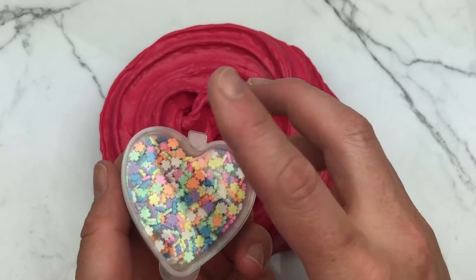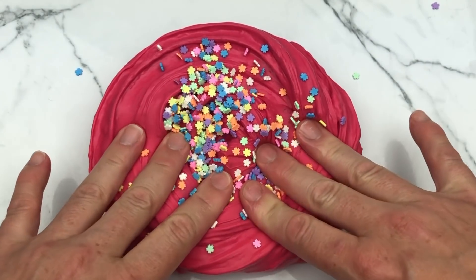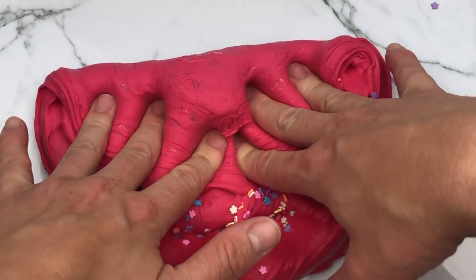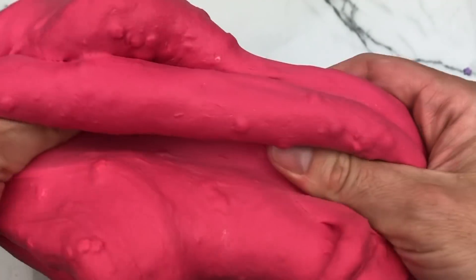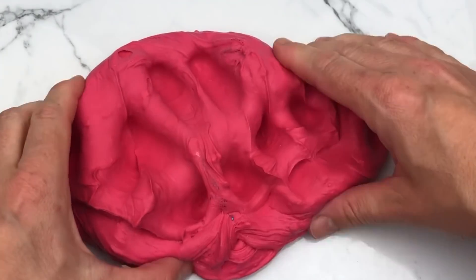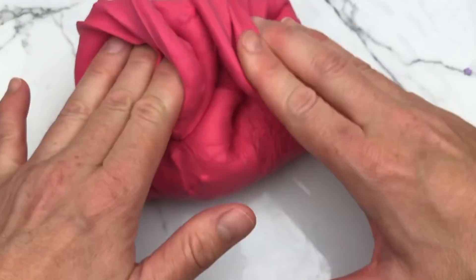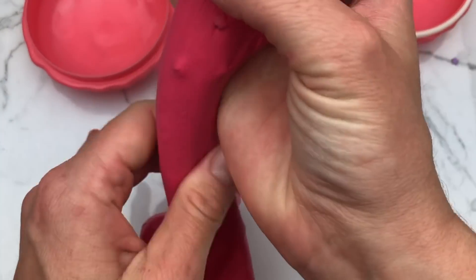Usually when you add clay-type sprinkles to an opaque slime like this one, they kind of get lost and you can't really see them that well, but I'm doing it anyway. These clay sprinkles and all the varieties of sprinkles that Kawaii Slime Company offers are amazing and so cute. I actually like the way this added a little flowery kind of texture to this clay slime — slay or butter slime. What do you think — pre-sprinkles or post-sprinkles? I'm going to store this slay slime in this cute macaron container.